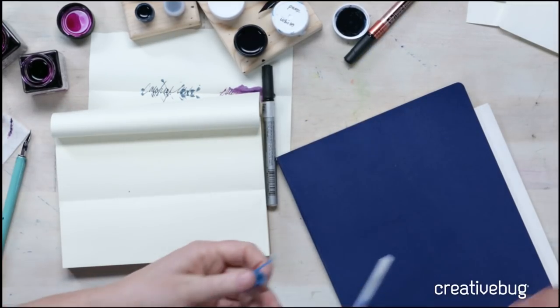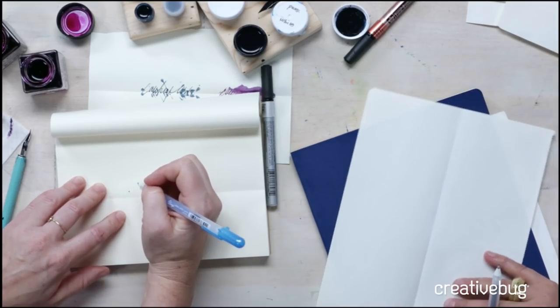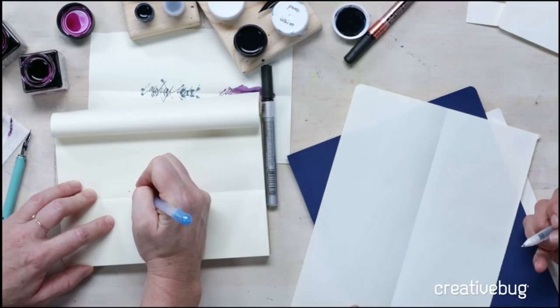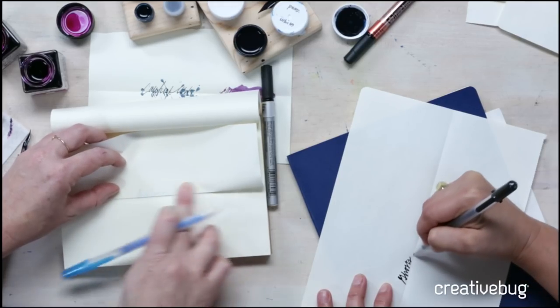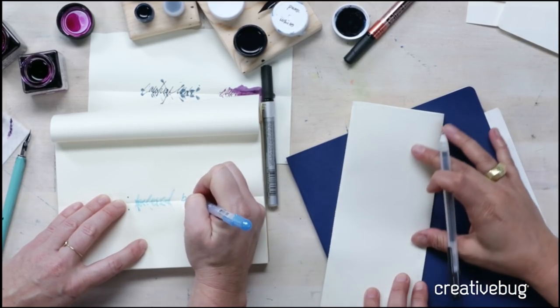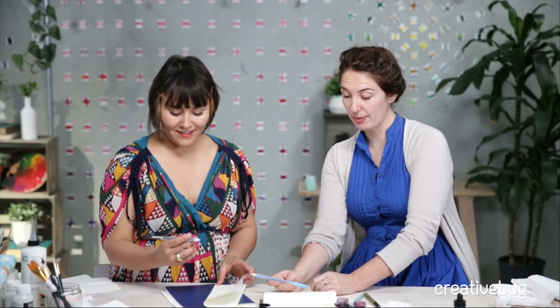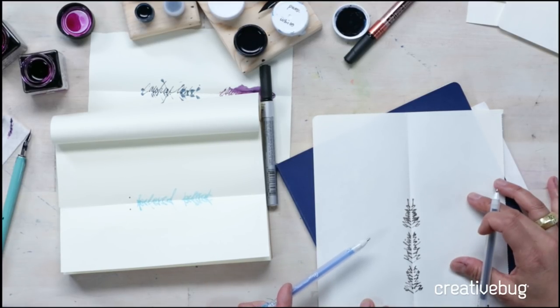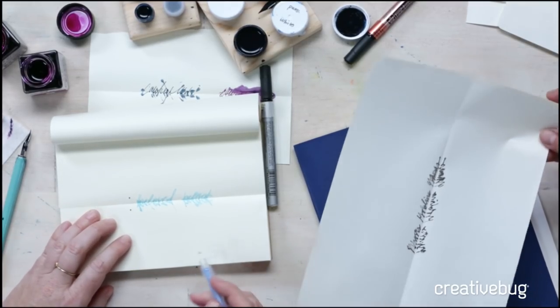We're using the Sakura Glaze Jelly Roll pen. Marsha wants to know what pens we're using — currently the Sakura Glaze Jelly Roll pen. Oh, that's really cool — you can actually still read it. Jerry wants to know: are you putting the words right above the fold or on the fold? Kind of both. We experimented: I was doing it on top of the line and folding. I think the idea is you draw right on the line so this side is blank when you fold it over, but you could do both.